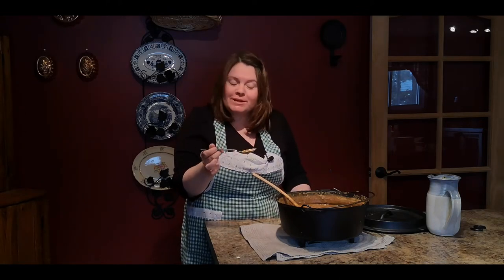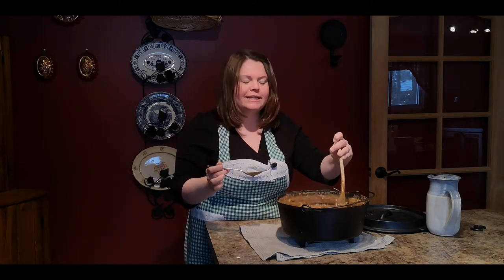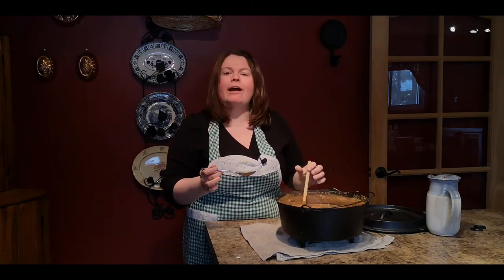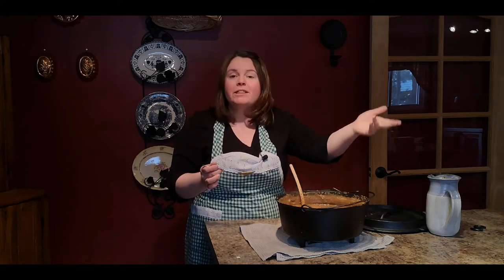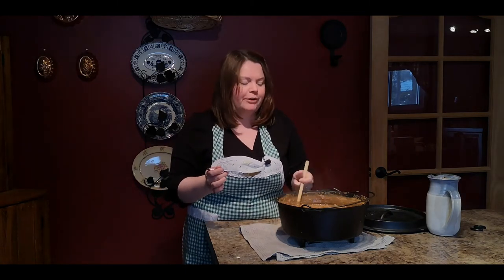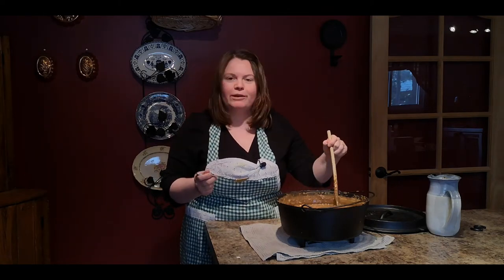Wow, these beans came out really, really good. They always come out really good but today they came out particularly well. So even if you don't have a fire in the backyard or anything like that, make them in the oven. They really come out the exact same way, except for the thrill of making it on the fire and the little bit of smoky flavor.